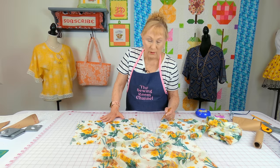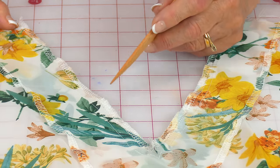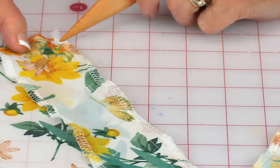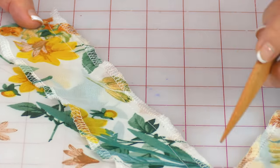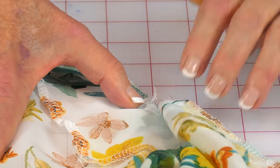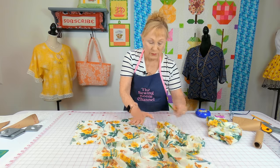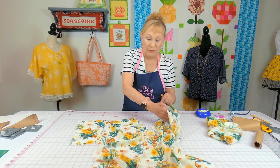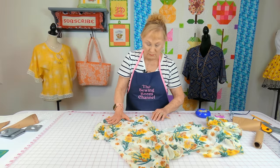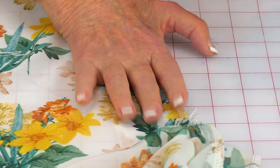Before continuing, go to your serger and serge the raw edges of the V neckline. Start up at the top and go down. As you get down to the V, pull the other part out of the way so you don't stitch over it incorrectly. Then flip it over, start up at the top again, serge all the way down toward the V, and pull the other side out of the way.